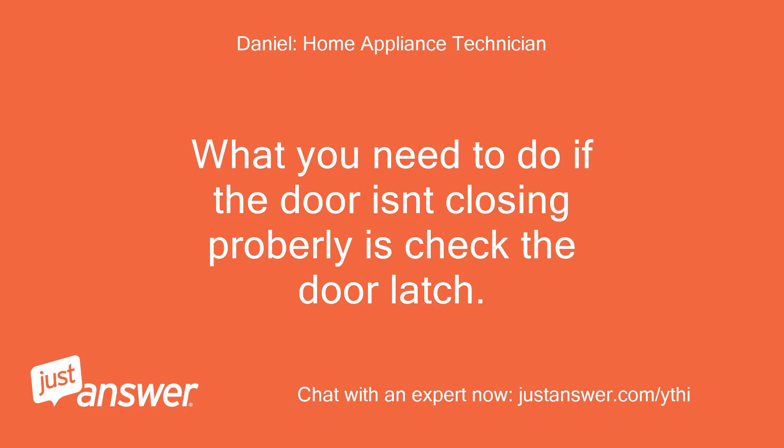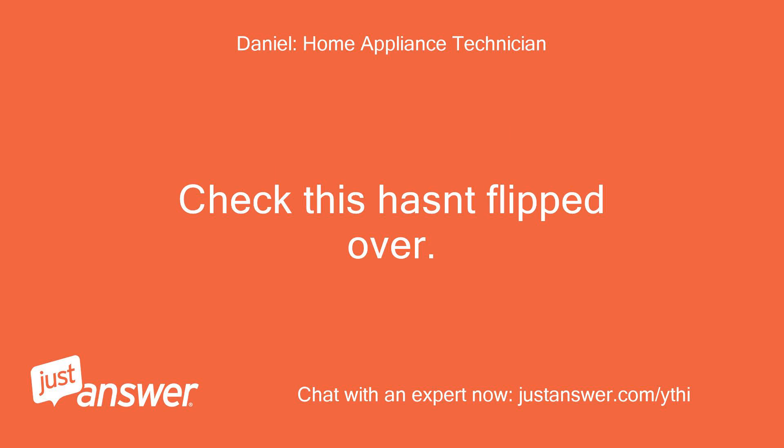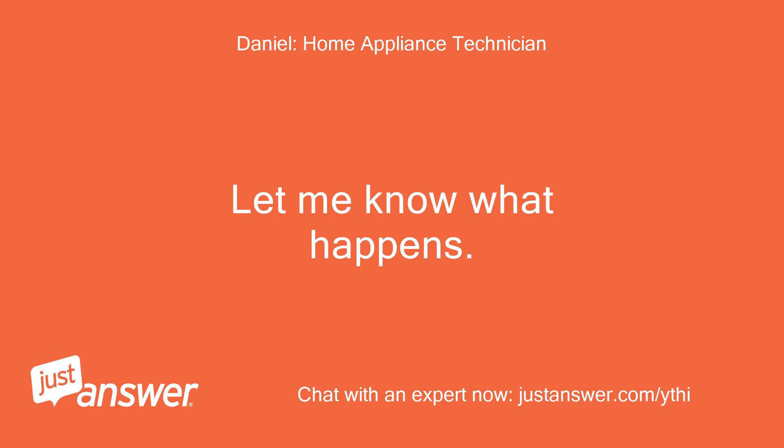What you need to do if the door isn't closing properly is check the door latch. To access this you need to pull the dishwasher out a bit, and from the top you will see the door latch. Check this isn't flipped over — you will be able to reset it from there if it has. Then retry the dishwasher and see if the door closes.